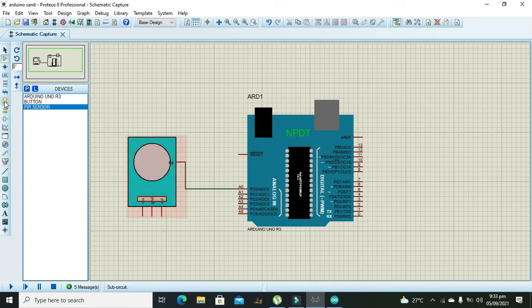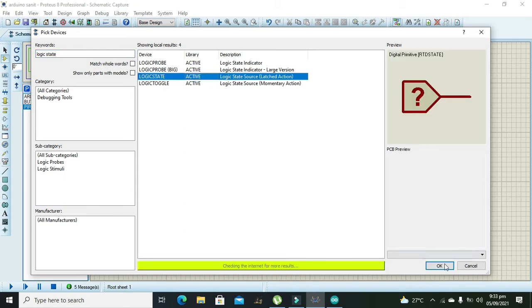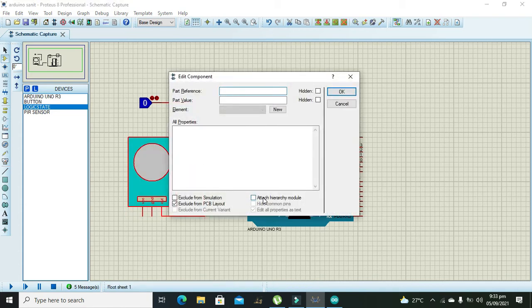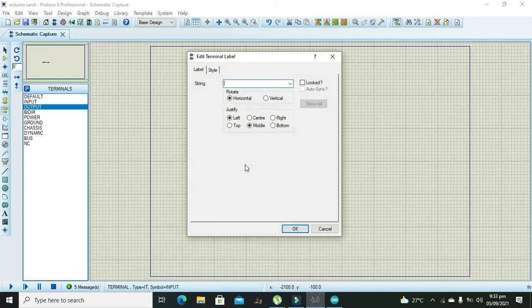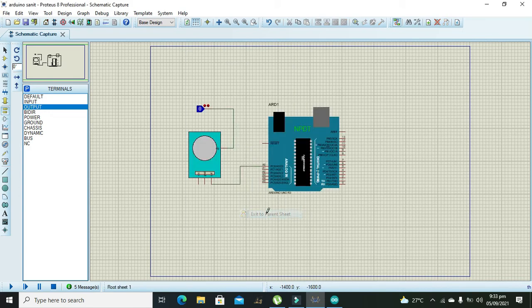Now we need to take a logic state. We need to connect it with the signal pin, and our pin must be connected with the A0 pin of the Arduino. We need to double-click on the sensor, then click on 'Attach Hierarchy Module', go to the child sheet, and here we will do some basic function — that is input and output. This is called 'sig' and this must be 'out'. Now we go back to the parent sheet and our PIR sensor is connected with the Arduino.